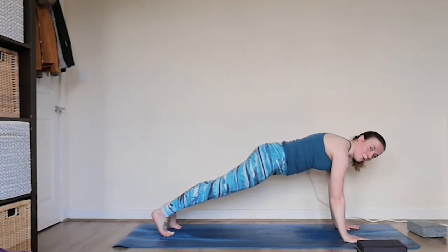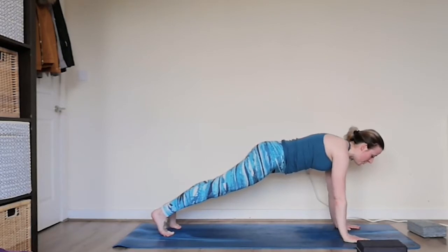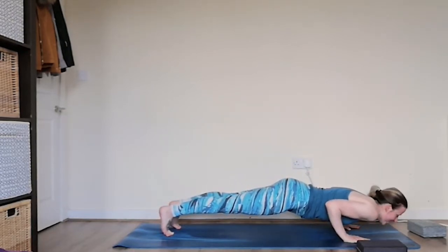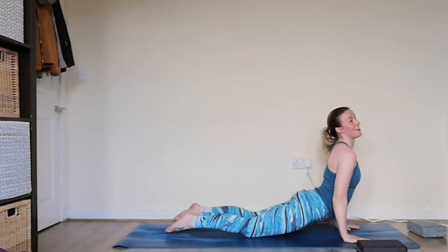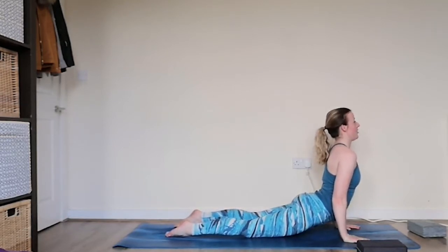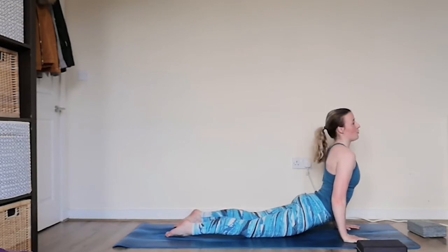From here we're going to lower halfway and hold. Again if you want to drop the knees feel free, otherwise keeping the knees lifted. We're going to bring the elbows back flush with the body, lowering halfway down, pausing here, keeping with the breath. Turning over the feet, coming into a nice upward facing dog — well done. Just keep the knees on the ground for now, keeping it nice and soft, opening up the shoulders, lengthening up through that core.